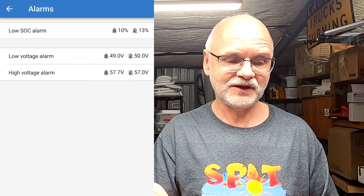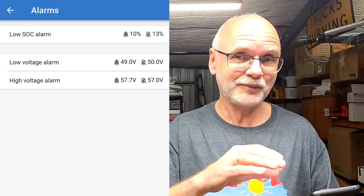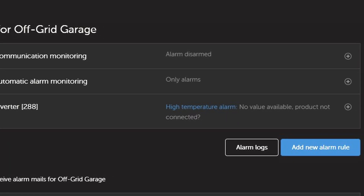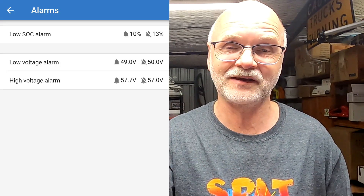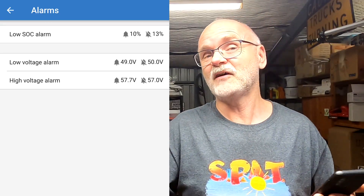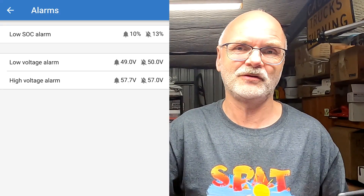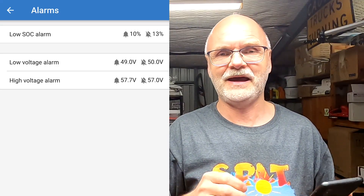Those are all the parameters you need to know about in the smart shunt settings. For the alarm functions — it's an alarm that prompts you in the VictronConnect app and also displays in the VRM portal, where you can trigger an email. I turned this off immediately because it was very annoying — it was sending me so many emails overnight because the state of charge was under 10% for quite some time, repeatedly telling me to recharge my battery. If you have multiple sites to monitor though, it's probably a good idea to set these alarms and email notifications accordingly.